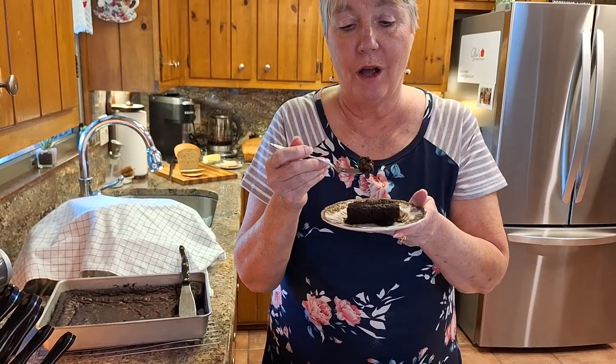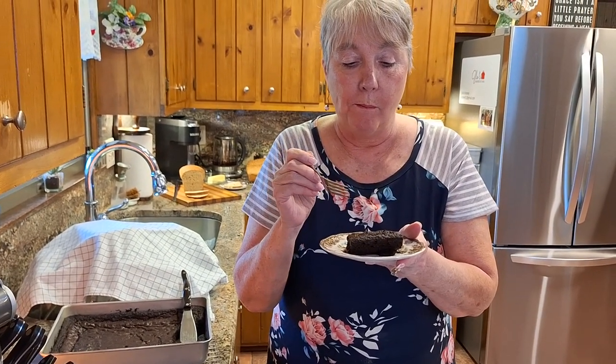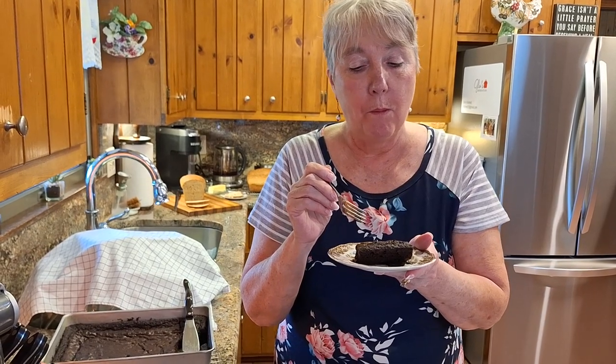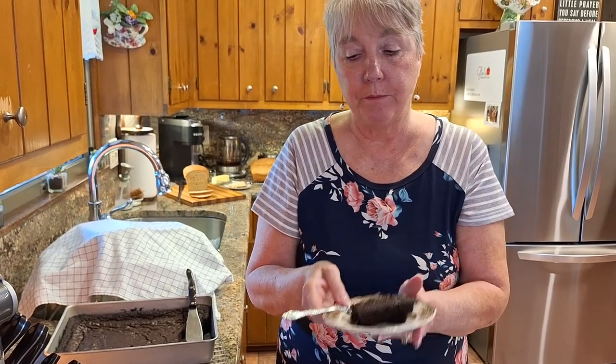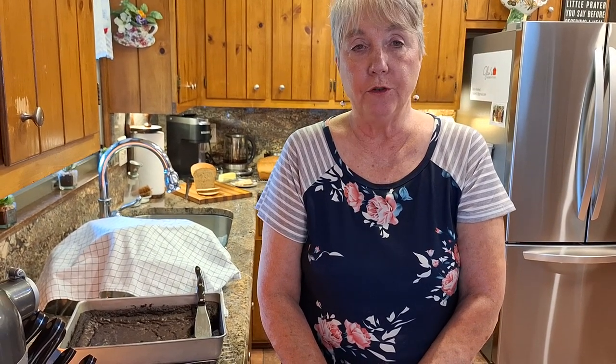The brownie is so good, so chocolatey. Double thumbs up. It is so good you guys — it's chocolatey. That fresh milled flour just really intensifies the flavor of the brownie. It makes it super moist. I can't say enough about it. It's probably one of the better brownies I've ever had.